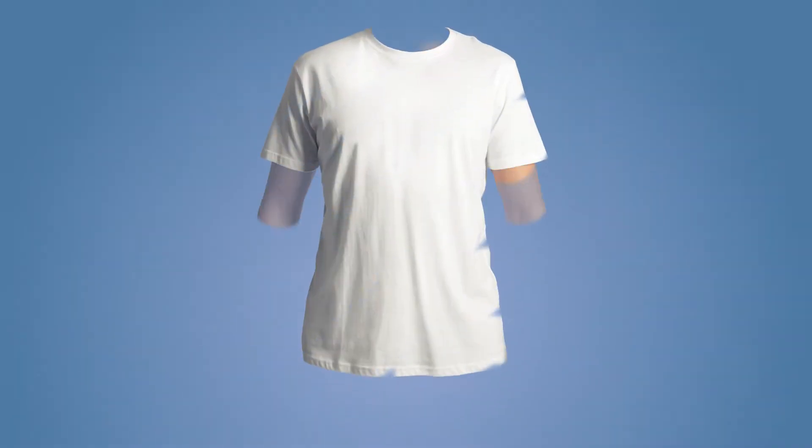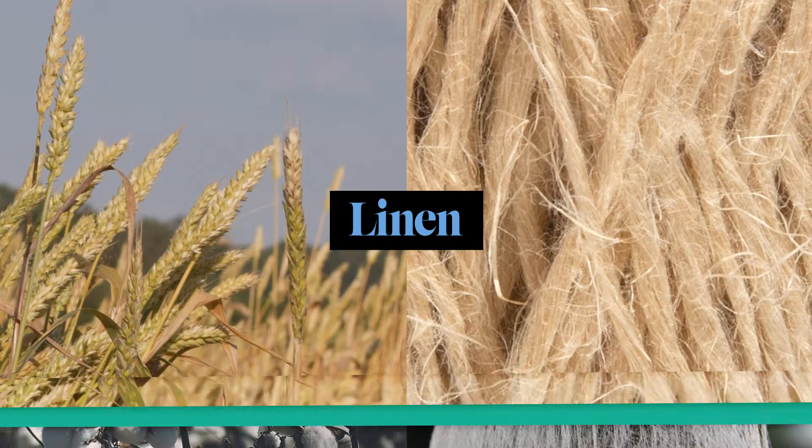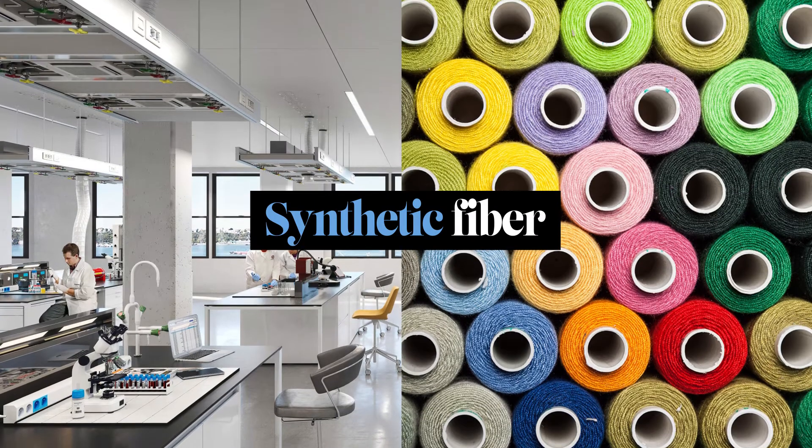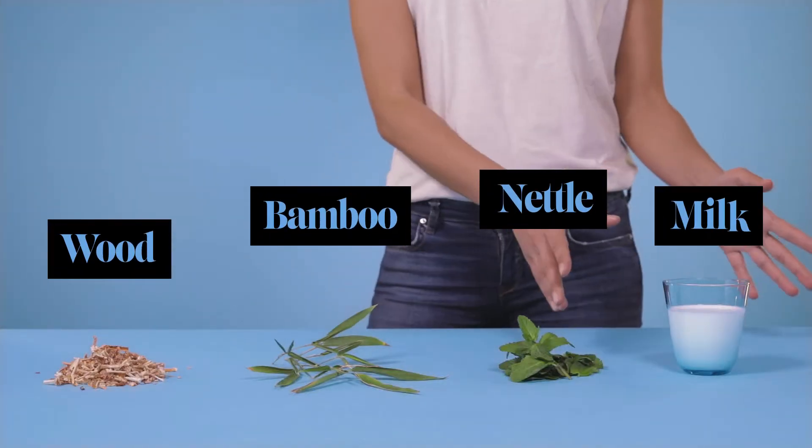Today we are going to talk about bio-based t-shirts. A t-shirt is a unisex fabric item named after its T-shape, generally made of cotton, linen or synthetic fibre. But what happens when a t-shirt is made of wood, bamboo, nettle or milk protein fibre?